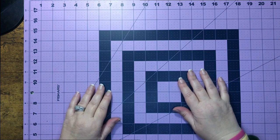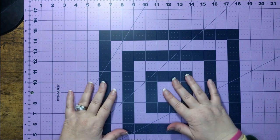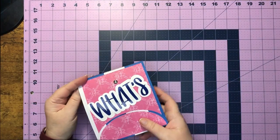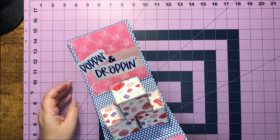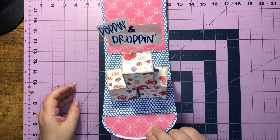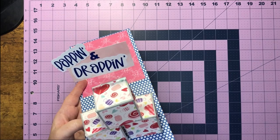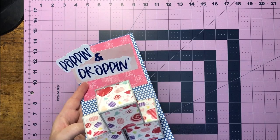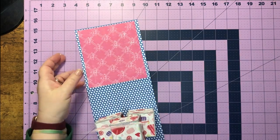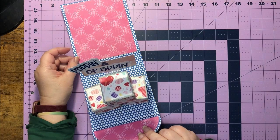Hey everybody! I hope everybody's having a really good week. So this week what's poppin' and droppin' - look at that, isn't that cool? We just have some pop-up cubes and it says droppin' and poppin'. We have a whole area back here that we can decorate, and I just think this is super cute and neat.